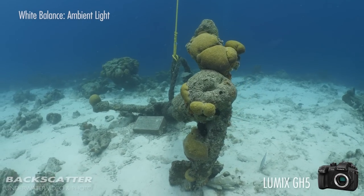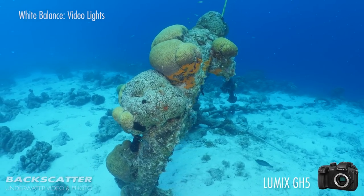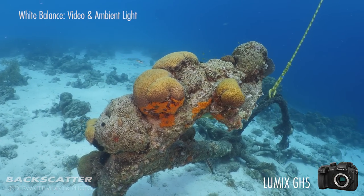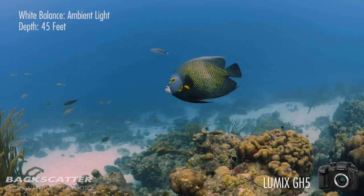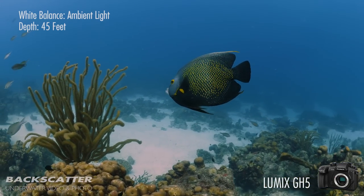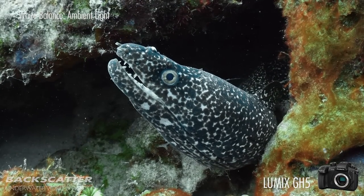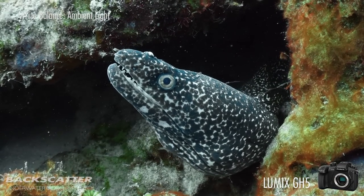It also has four custom white balance banks, meaning you can store up to four white balances for shooting at different depths or with or without video lights. One huge thing to keep in mind is that if your camera can't capture an underwater white balance accurately, none of the other shooting specs really matter, because for underwater video, color is everything.